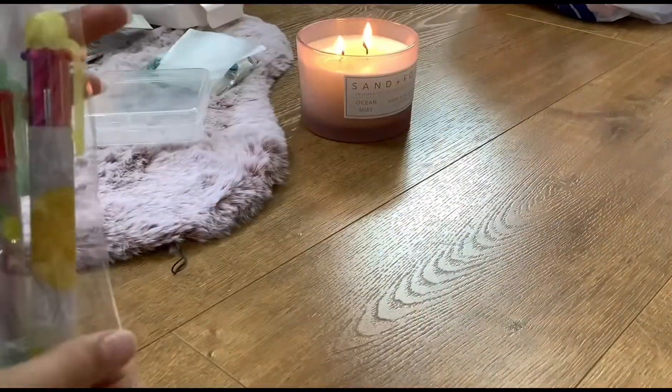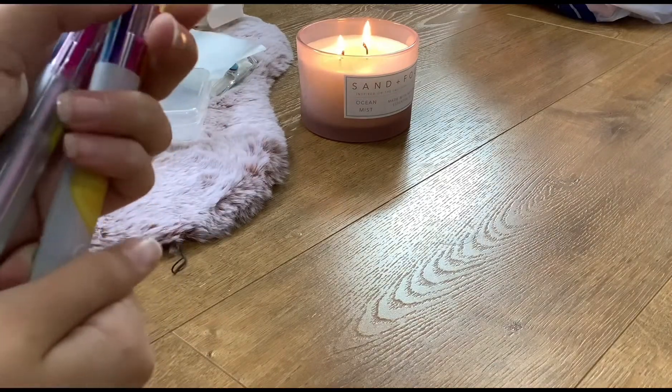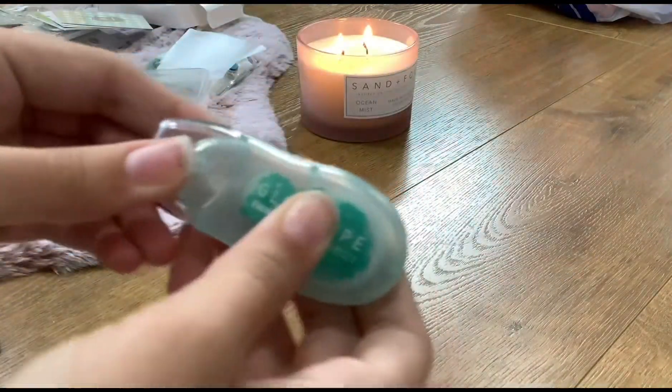And I bought two pens — they're really nice, like colorful pens so you can choose different colors. I got the lemon and the pineapple one — a green and a yellow one. And I also have the double-sided glue tape, which I mentioned before.